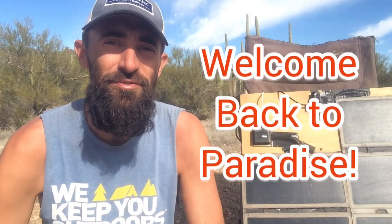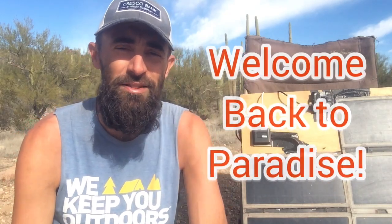Hey guys, welcome back to paradise. If you're looking at getting into nomading, the first thing you're probably going to look into is some sort of solar setup, especially if you're going to be boondocking and off the grid completely. Today's video is just going to be about a basic solar setup — nothing too crazy. This is what we use every day and it's been working perfectly fine. We've been using it for about seven years.